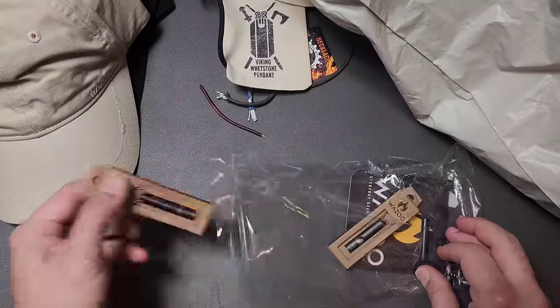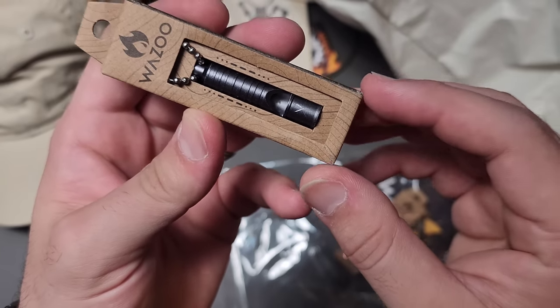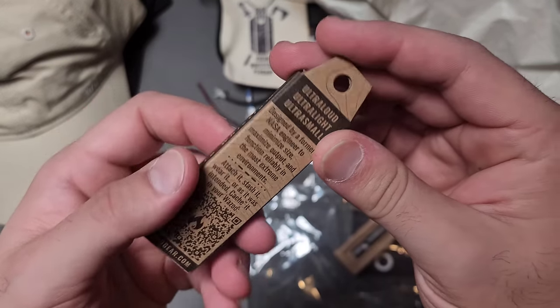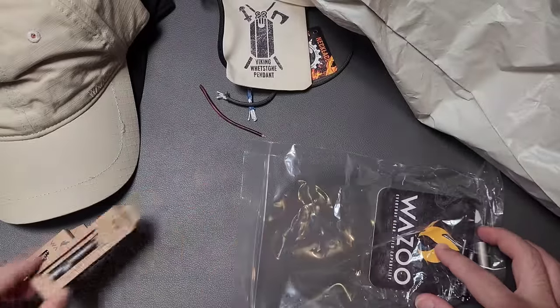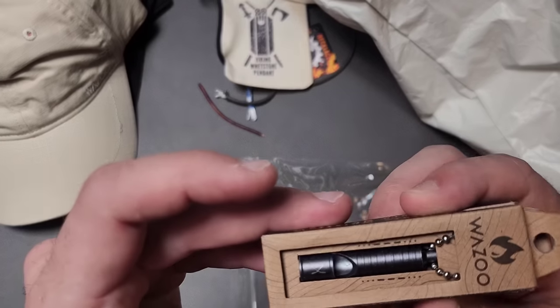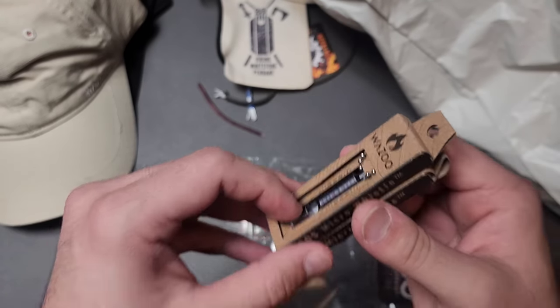We have a bunch of — scratched. A whistle that's scratched. Titanium whistle, I'm pretty sure — these are either titanium or aluminum. They are stupidly loud; I've tested them, they are ridiculous. There are a couple of those, both scratched. Or maybe they scratched them to mark them as not sellable. We'll have to test them.